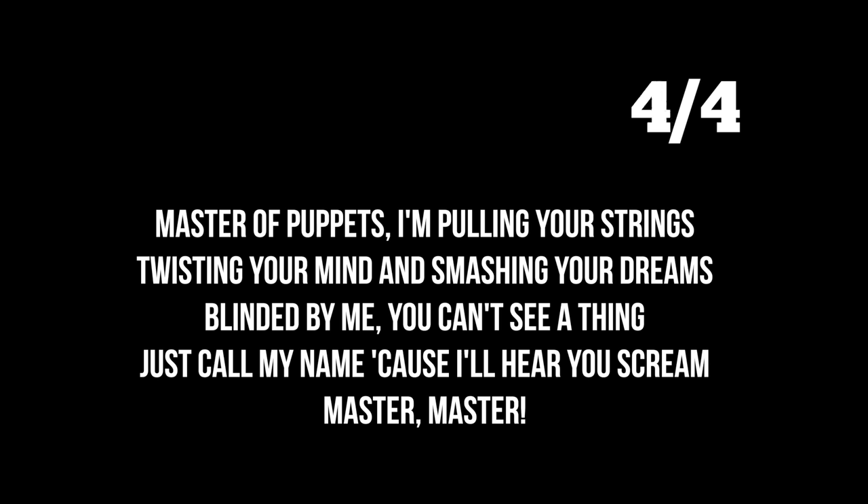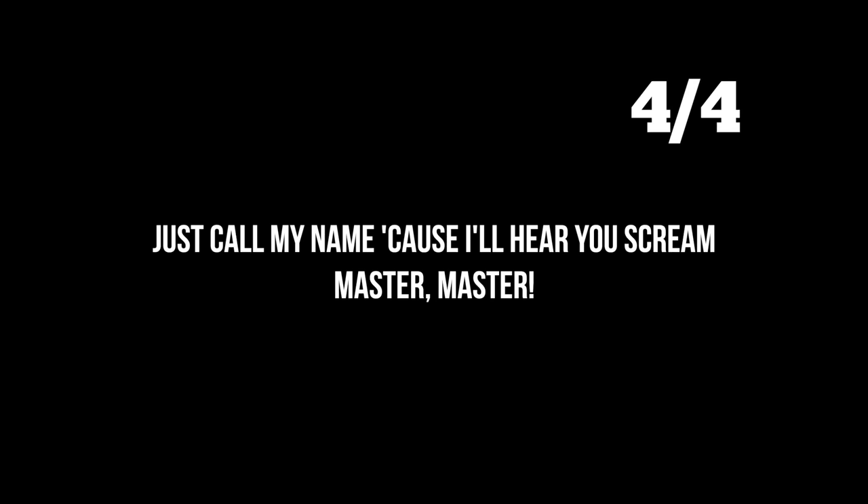Master of Puppets — what's going on here is a bunch of changing meters. Let me play it and I'll show you the meters in the corner. 'Master of Puppets, I'm pulling your strings, twisting your mind and smashing your dreams. Dying by me, you can't see a thing. Just call my name, 'cause I hear you scream. Master. Master.'